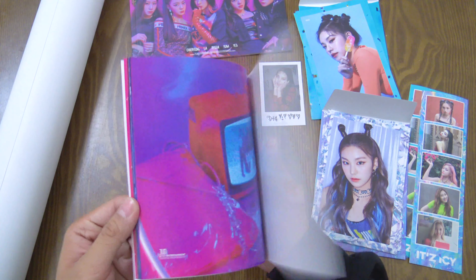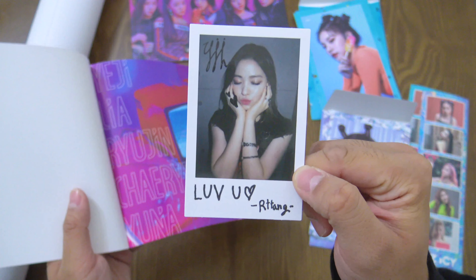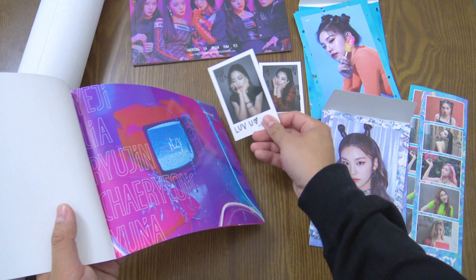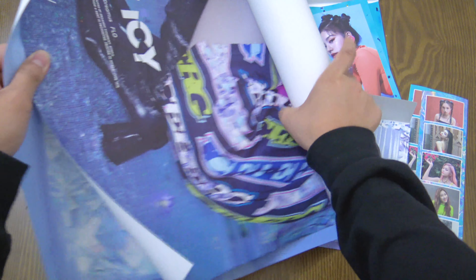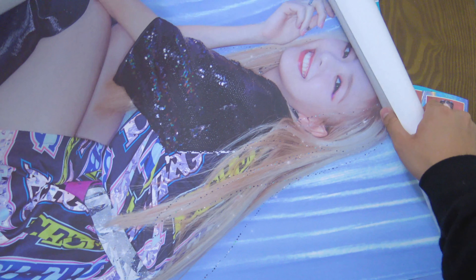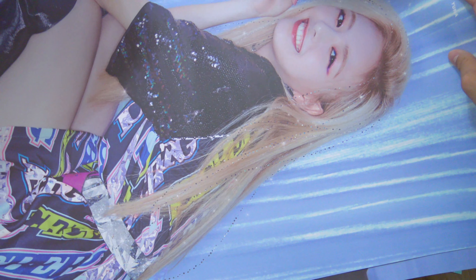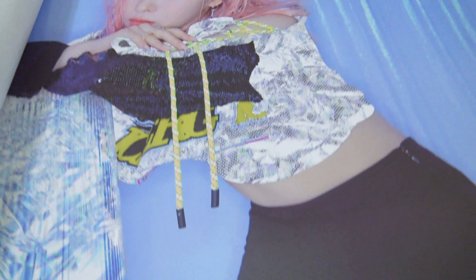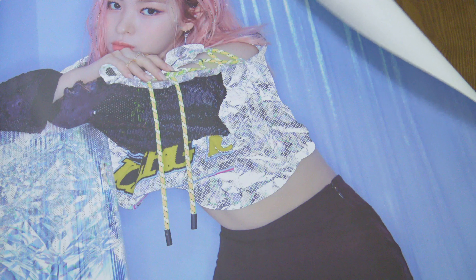Let's see what photo card I got from the second photo book. I got Ryujin — I love you! I got my top two biases: Ryujin and Yeji, nice. Then we have the posters — I got two since I pre-ordered two albums. One poster I got Yuna, and for the other poster I got Ryujin. Thank you JYP for blessing me with at least one Ryujin.